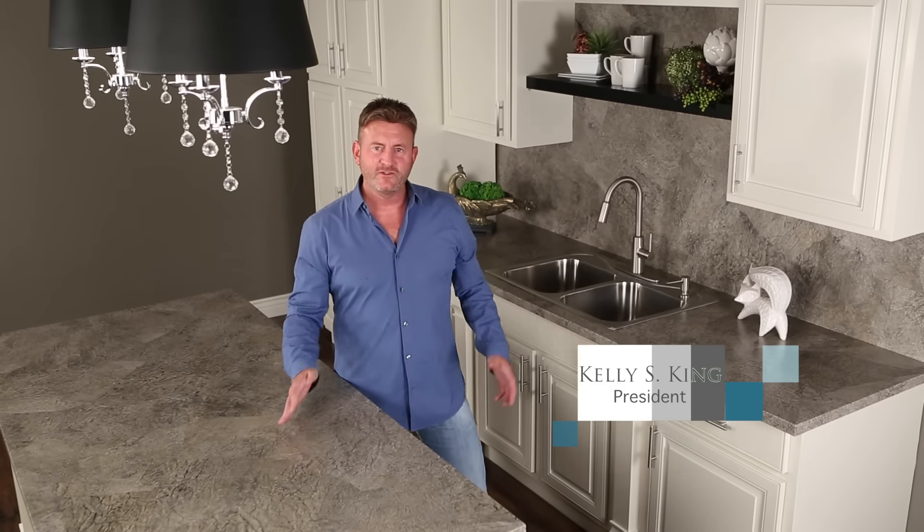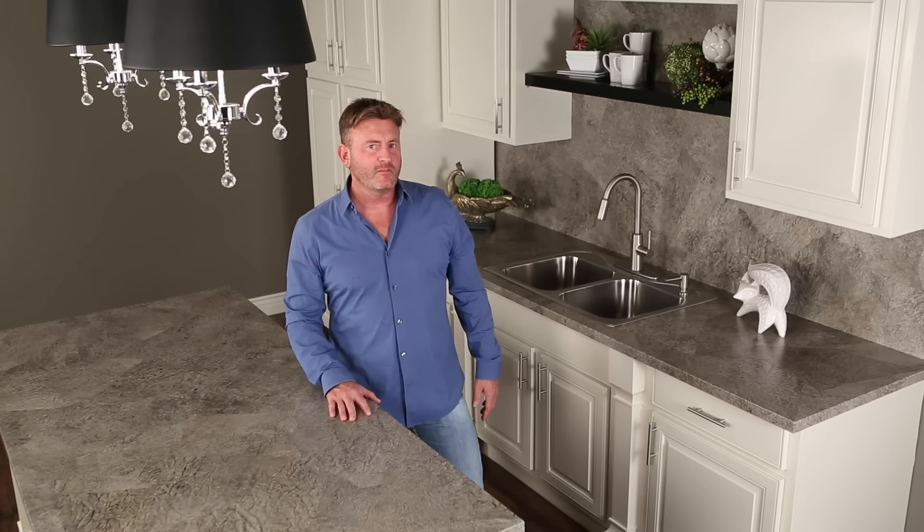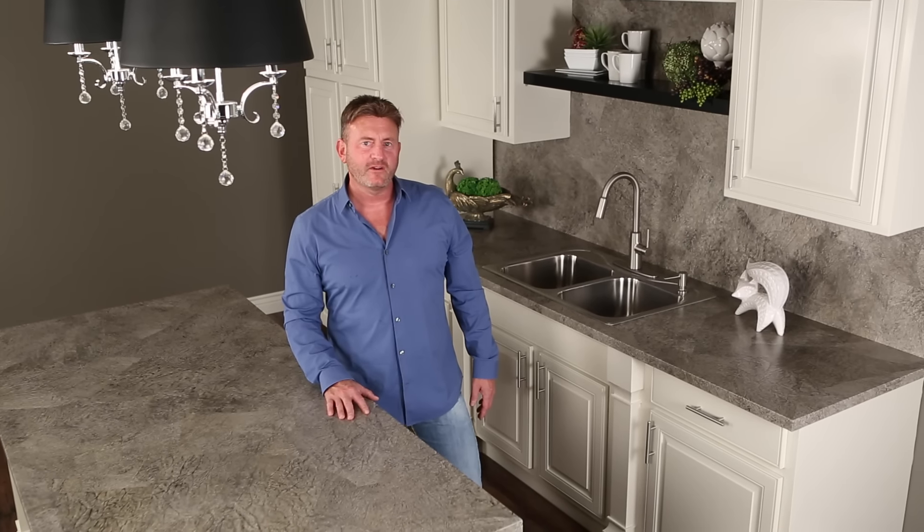That's it — simple, gorgeous, unique, and inexpensive. Do-it-yourself friendly and designer beautiful. Painted Paper Countertops.